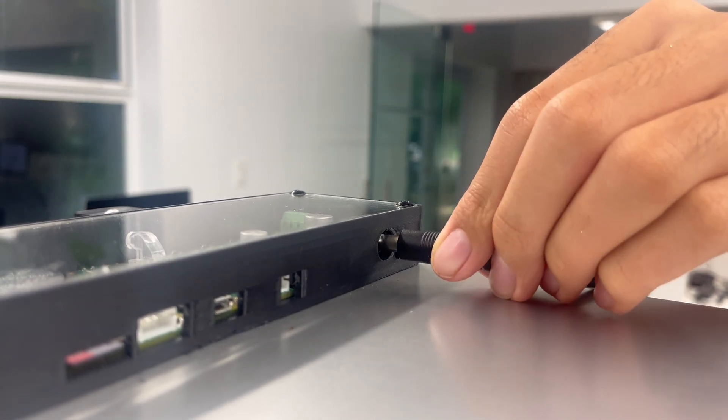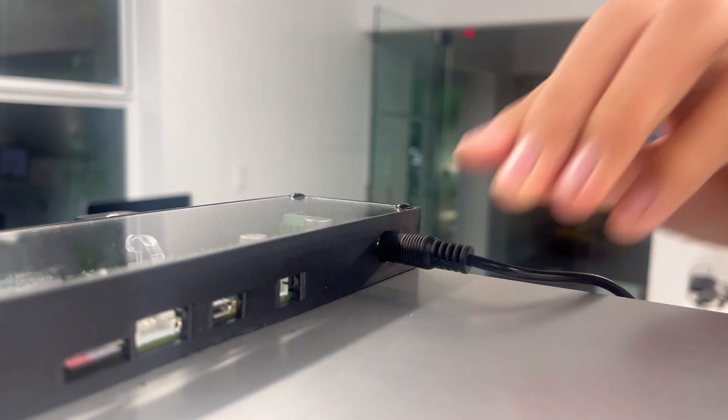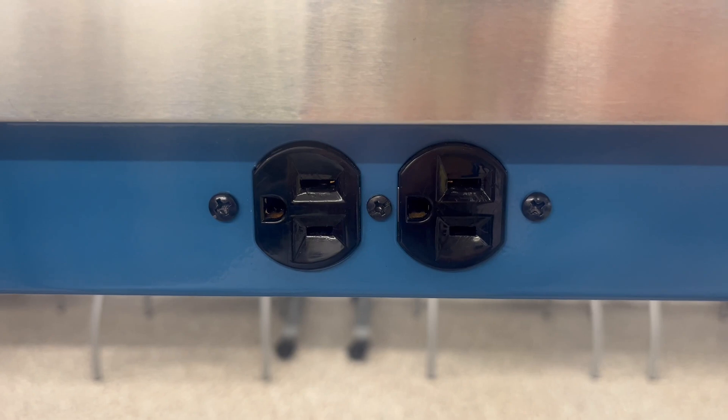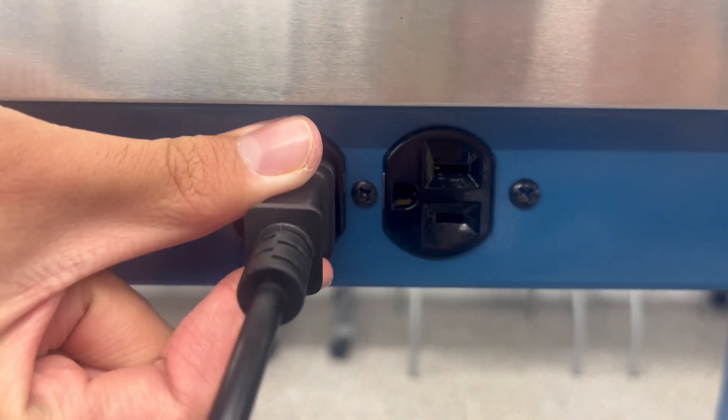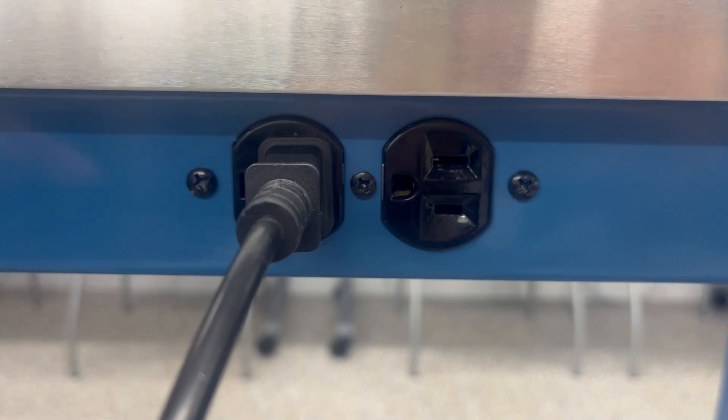Then plug the power adapter in. You also need to note that the chamber needs to be plugged into an electrical socket at all times, or else the experiment will not work and the plants may not grow as well.